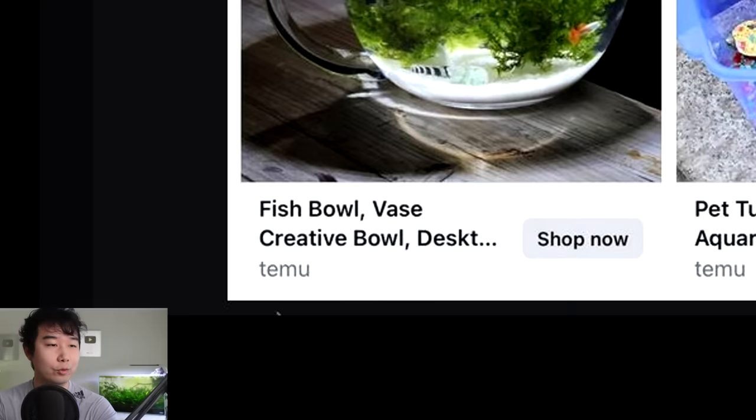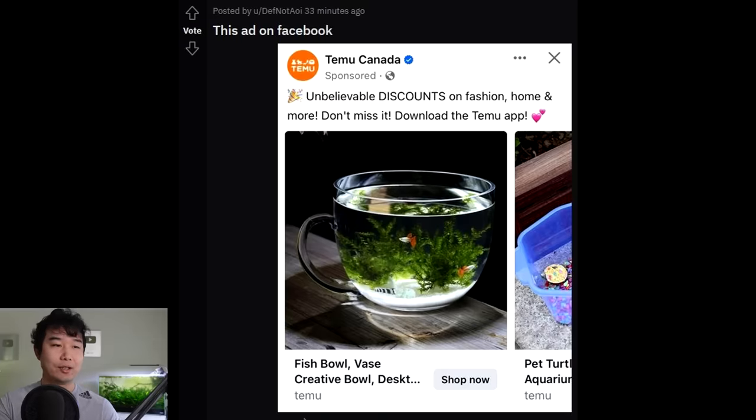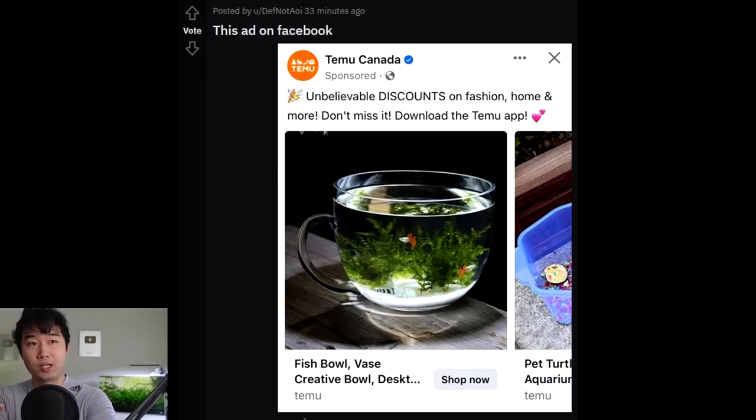Fishbowl vase creative bowl — I have to agree, that is creative. Even though I've been a fishkeeper for more than a decade now, I wouldn't have thought of that. Truly incredible. You're giving me myocarditis. Don't joke about myocarditis. No, pretty sure I can joke about it. I had it. It sucks. Joking about it is how I cope.